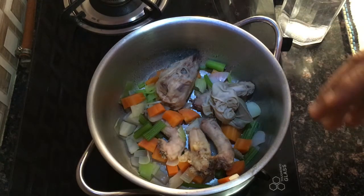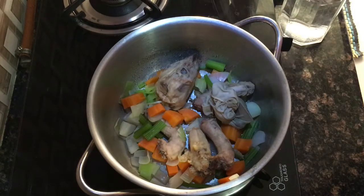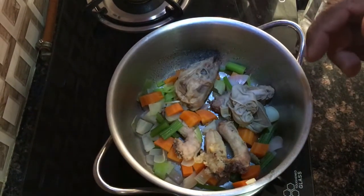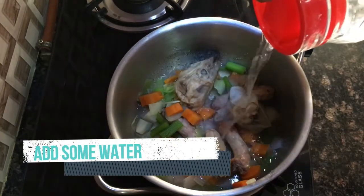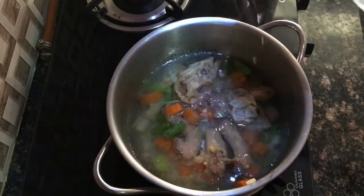After making the stock, we have some leftover bones and vegetables, as you can see. If we add some liquid — some water — to these leftover bones and vegetables, we will get a very, very weak stock, and that is known as remouillage.